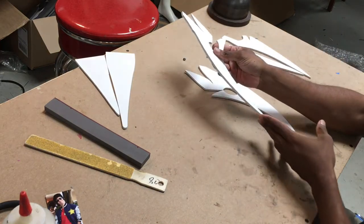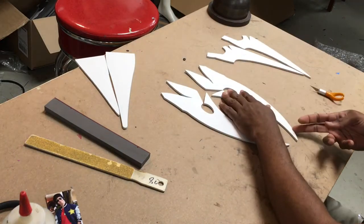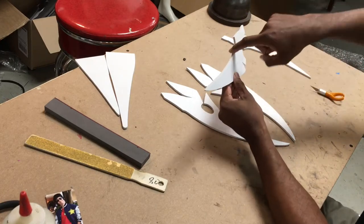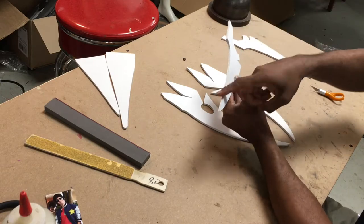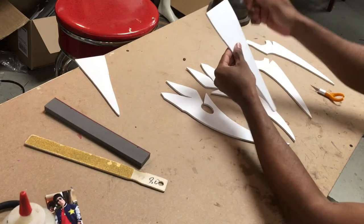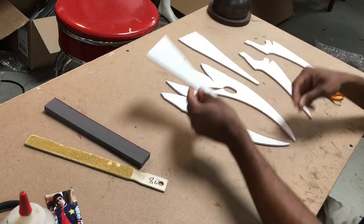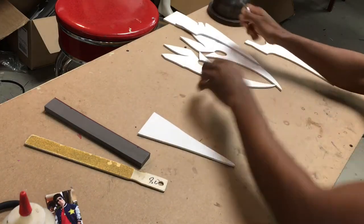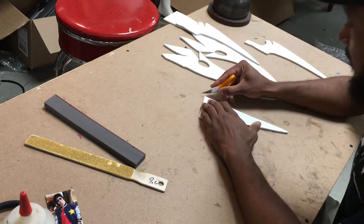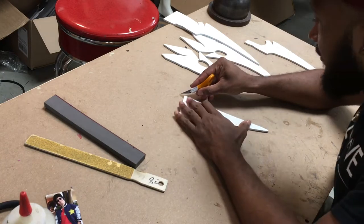Before we start heating and shaping, we're gonna cut the lip. This bottom piece here and here at an angle. We're also going to do the same thing for the inner part of the lower jaw, which is this part here, and this part here, and the same for here, here, and here. You can do this with an exacto blade, some machinery if you have it, or you can drum-sand it.